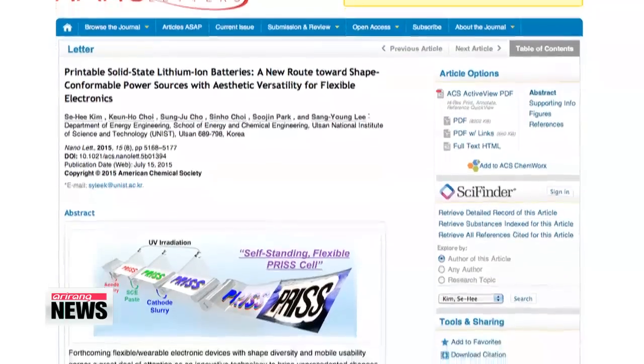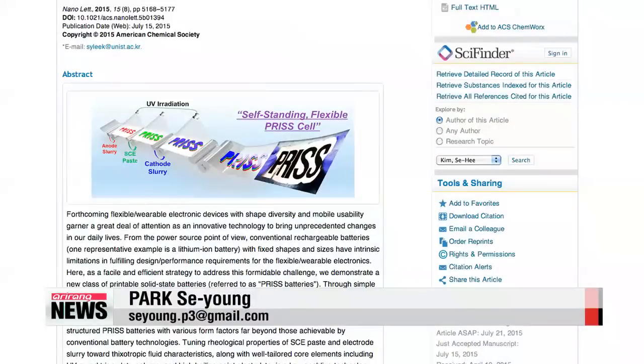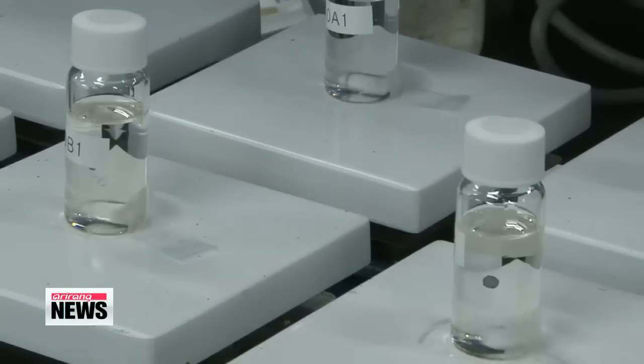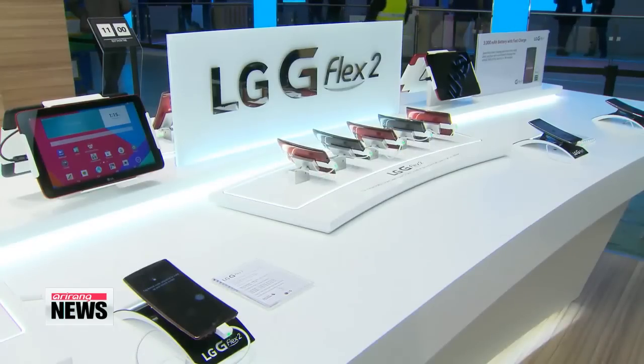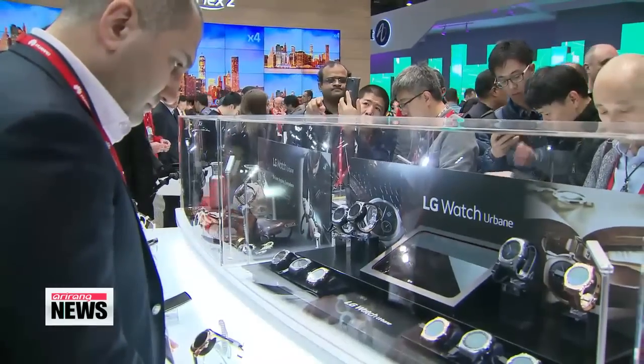Published in a recent issue of the scientific journal Nanoletters, the new battery is already competitive in regards to its performance. However, the researchers plan to improve the energy density and battery life, and predict that the batteries will later be printed in various 3D shapes using 3D printers.